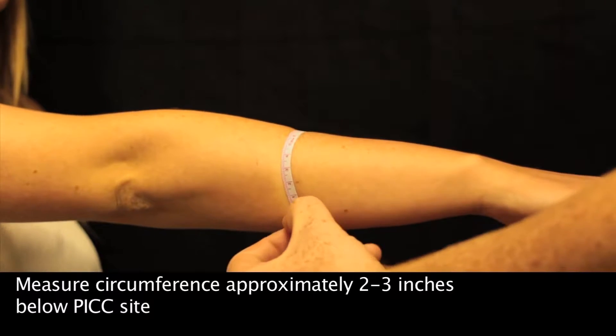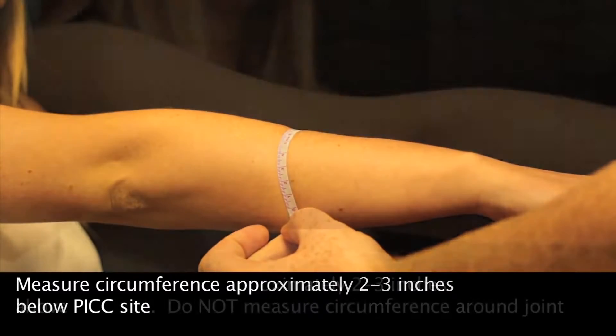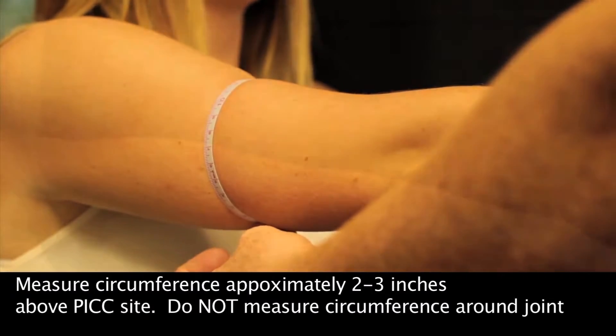Begin by measuring the circumference around your arm about two to three inches below the pick site. Then measure the circumference about two to three inches above the pick site, making sure to not measure the circumference around the joint.